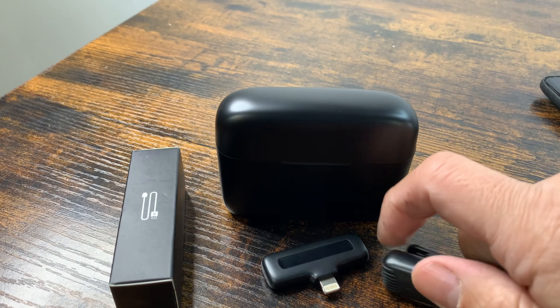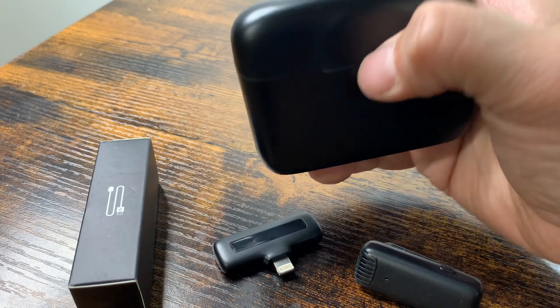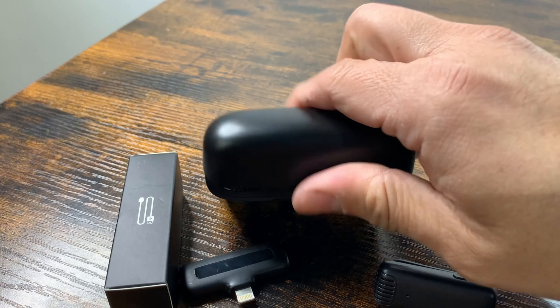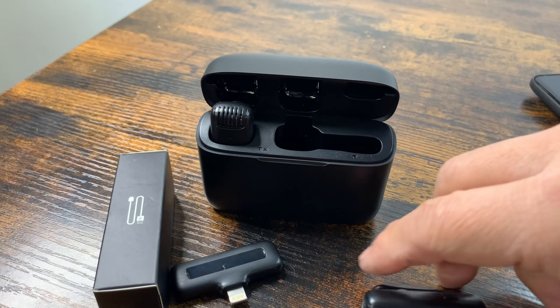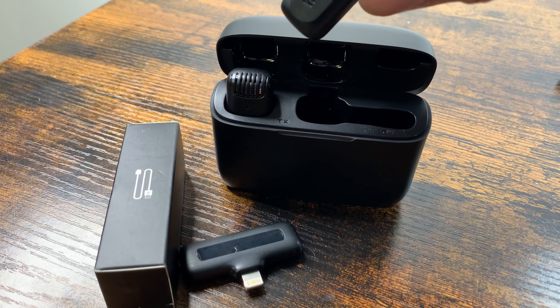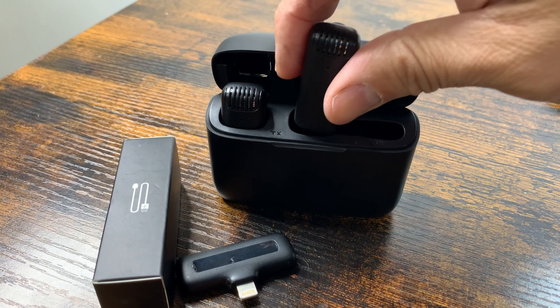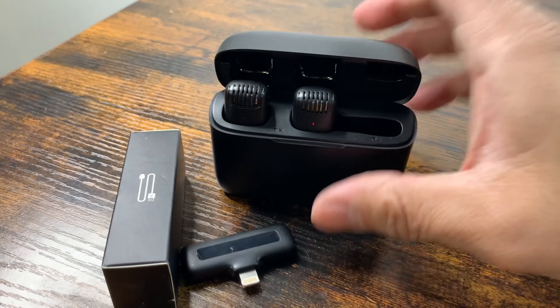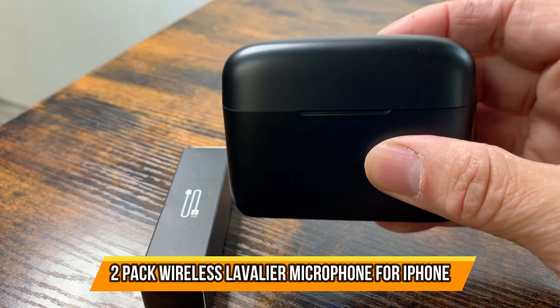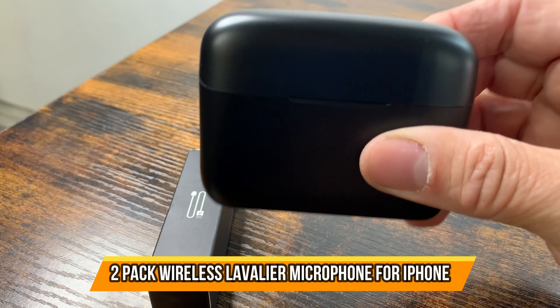If you buy extra microphones, you can connect various units to the same system. The transmitter module doesn't need its own battery because it draws power directly from the phone. Just click it in, it starts charging, and it's ready to go — a very simple studio in a box.